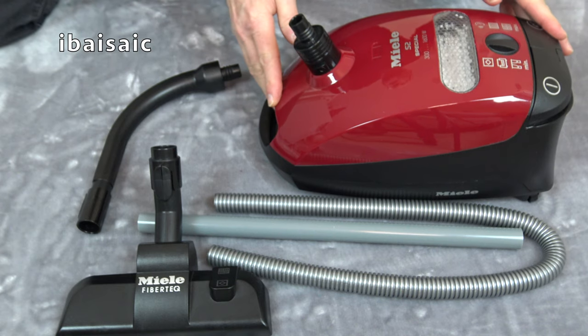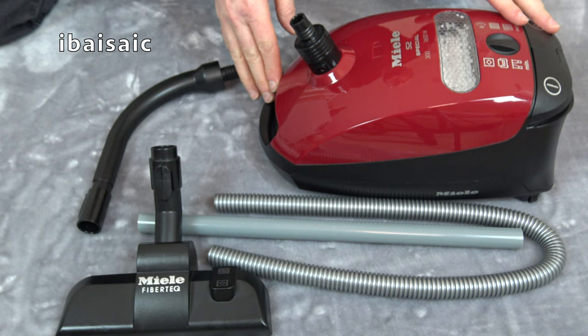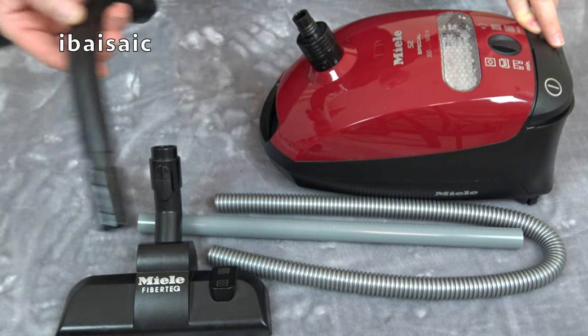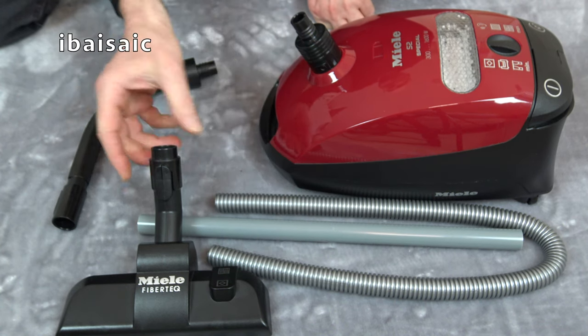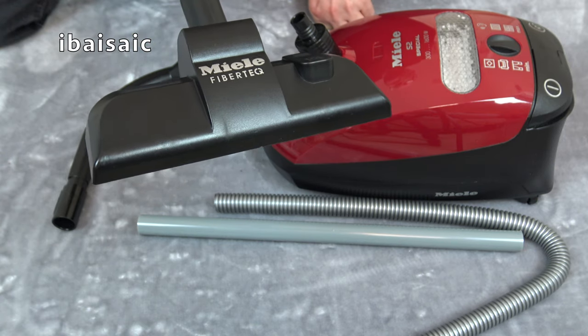Here's the cleaner out of the box, and I must say I am very impressed with the way it looks — it really does look like a scale model of a Miele S2. You've got a curved handle, there's the hose, a single extension wand, and the Miele FibreTech cleaner head.